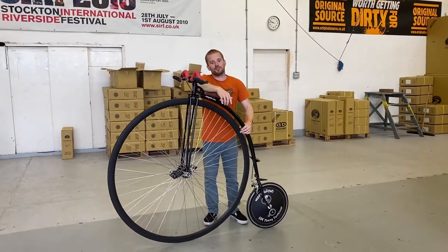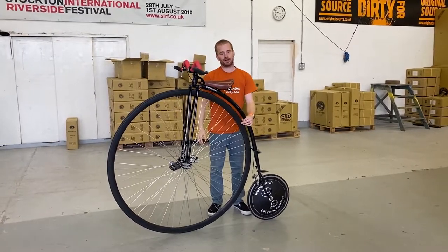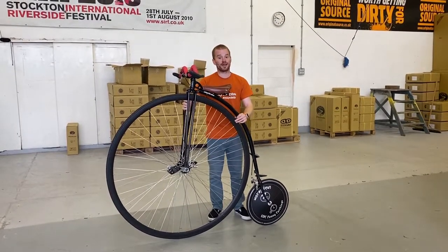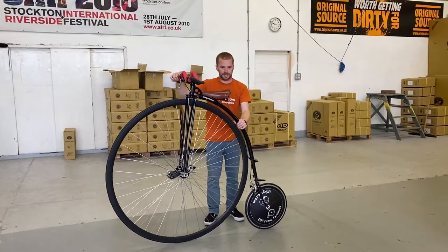Hi guys, welcome to another video. Today we're going to be talking about assisted penny farthing mounts. I'm going to be showing you how to help somebody else onto one of these penny farthings, and the safe way of doing that — by keeping your hand on the frame and your hands on the handlebars.